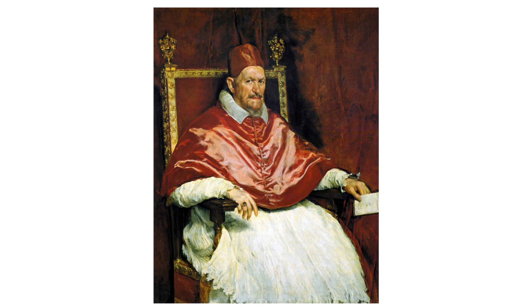In a broader context, Velázquez's works are celebrated for their influence on later artists and movements, serving as a bridge between the Renaissance's focus on idealism and the later Romantic period's emphasis on emotion and expression.